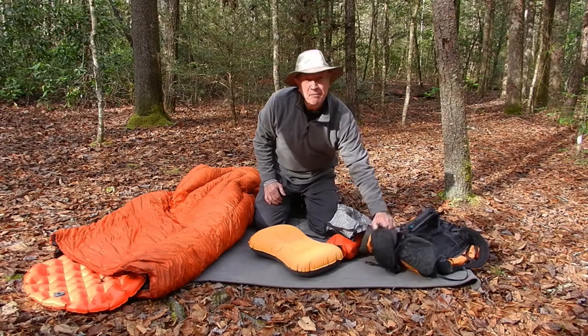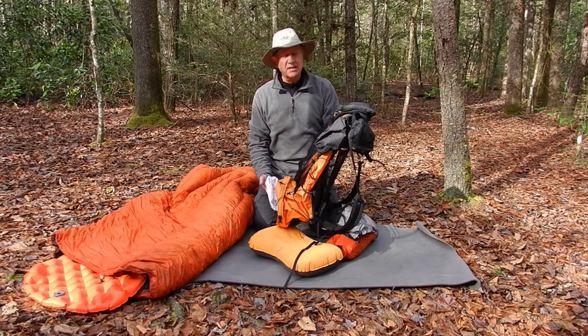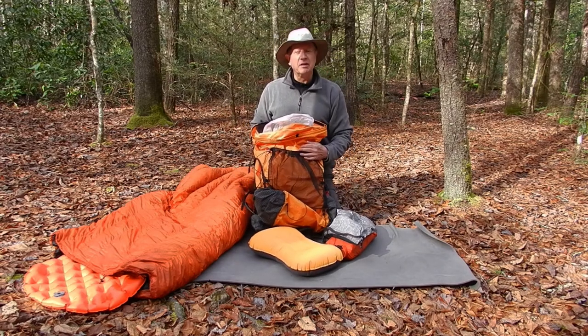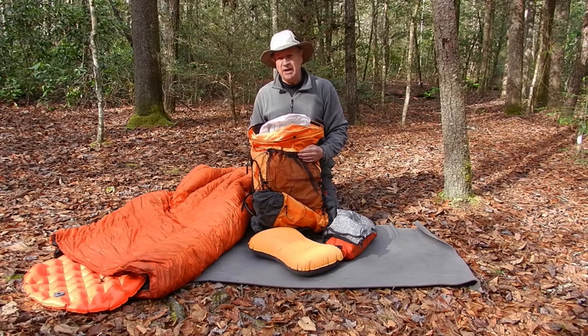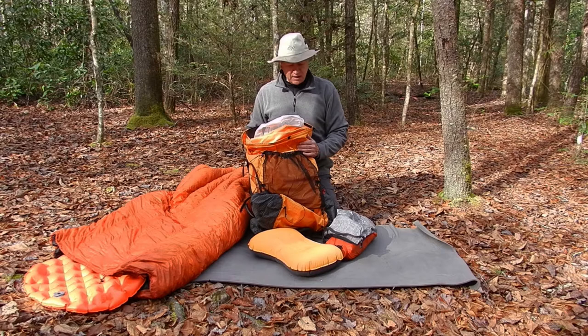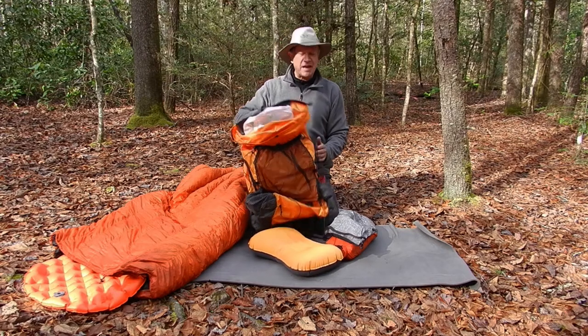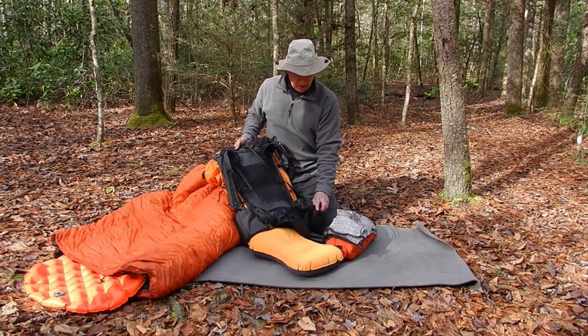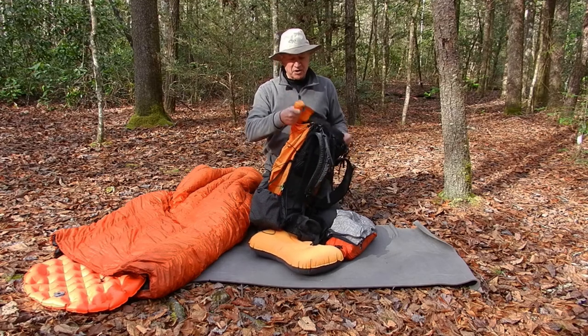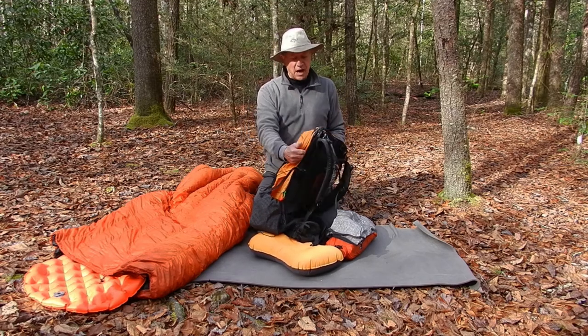First of all, since last May I've been using a Z-Pax Arc Haul and I absolutely love it. Before this I had an Osprey Exos 58. I had over 600 nights on it, had a lot of wear and tear, so I got this Z-Pax. The only extras I added to it were the hip belt pockets and the straps on the side so that you can fold up the top and roll it down.